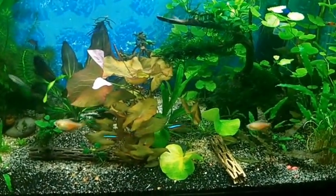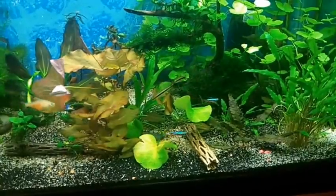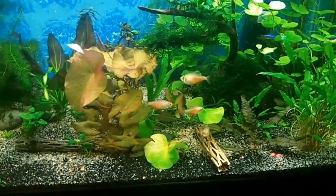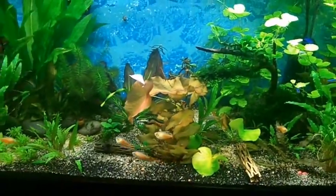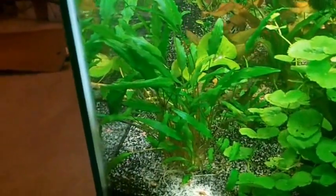But yeah, everyone, that's basically it. I hate that I had to take my five gallon down — I really like that little tank. But maybe we'll get it set back up one day, or I may just get another tank. I don't know. But yeah, this is my 50 gallon planted. That crypt is just huge right there — amazing how they grew in that five gallon.